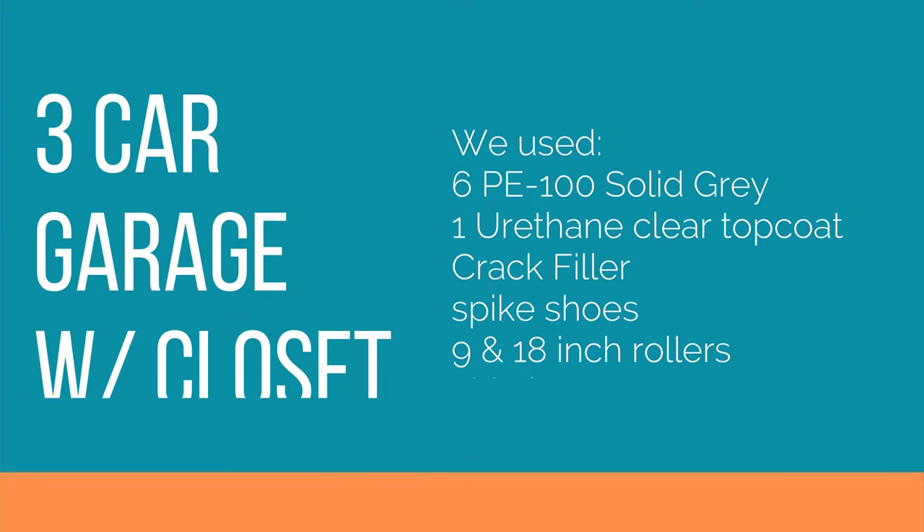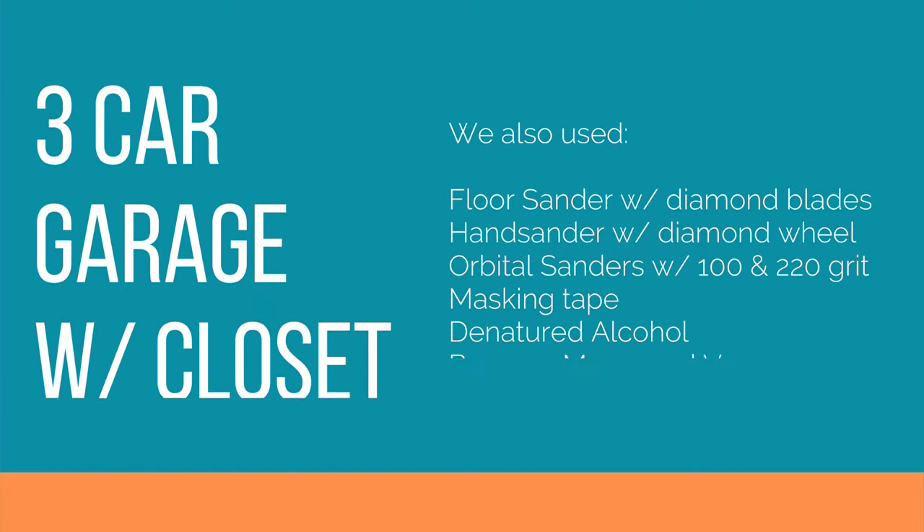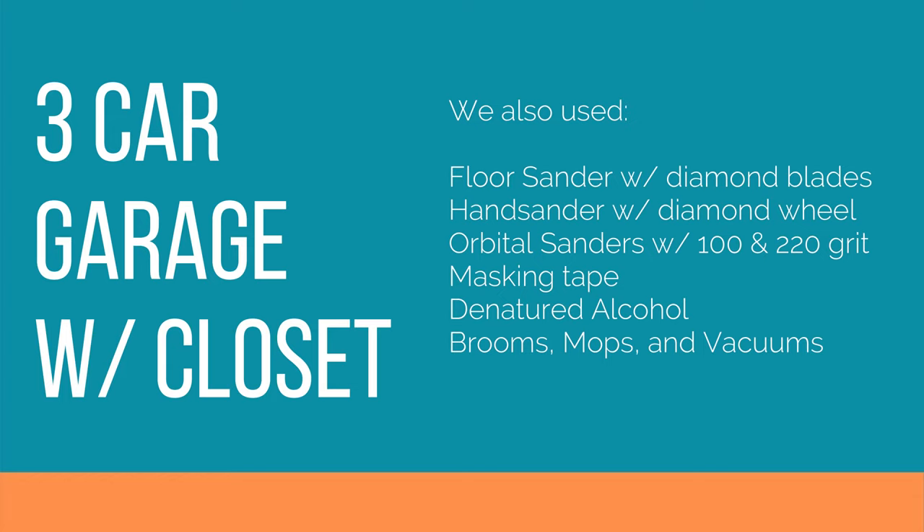In conclusion, our 3 car garage with closet used 6 PE100 solid gray kits, 1 urethane clear top coat kit, crack filler, spike shoes, 9 and 18 inch rollers, chip brushes, and an 18 inch roller frame - all available in our store. We also used a floor sander with diamond blades, hand sander with diamond wheel, orbital sanders with 100 and 220 grit sandpaper, masking tape, denatured alcohol, brooms, mops, and vacuums.